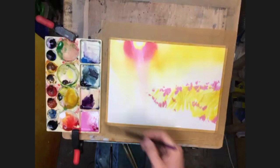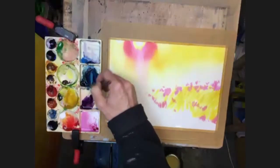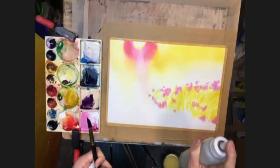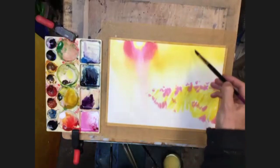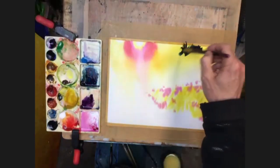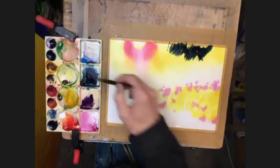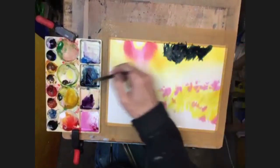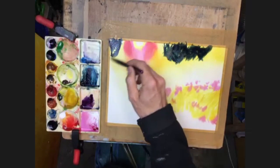Now we need to go into some darker colors. So into my indigo, bit of cerulean in there. And then I'm just going to check to see how wet the paper is - drying out a little bit. I'm just going to give that a little spray, just to add a bit of moisture back in, it's getting a bit dry. And then straight on with my darker colors. Leaving some of the yellow showing through. Nice and strong.